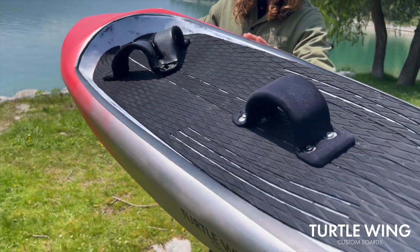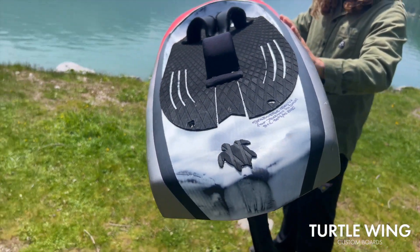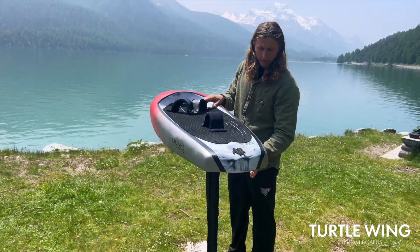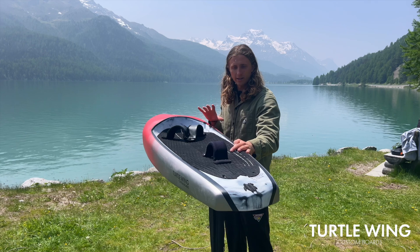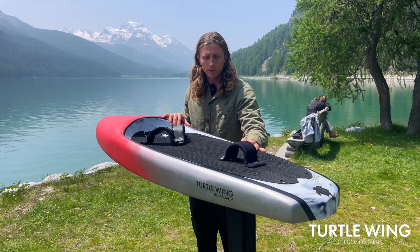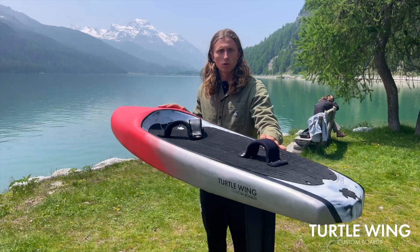The board is quite thin and skinny, so in light winds it takes off really well. I've been really enjoying this with the bigger front wing here in Silver Plana in six to eight knot conditions. This board's a machine for all course racing conditions.